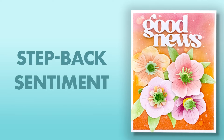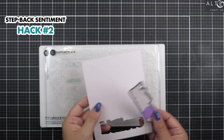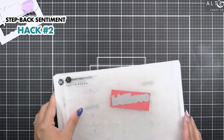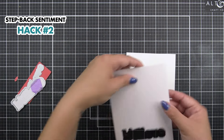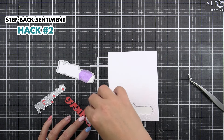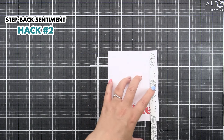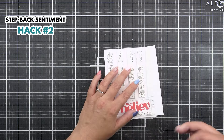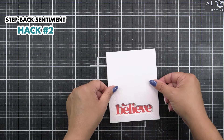Next up, we're going to do a stepped back sentiment. Just as before, we're going to cut out the shadow piece directly from where we want it to be on the panel, then cut out the sentiment. Before adding any adhesive, I'm going to place the panel onto another panel or my card base, then add the sentiment using adhesive to make sure it doesn't move. Then, once that's done, we're going to step up the die cut panel using some instant dimension foam tape, and then pop that into place.